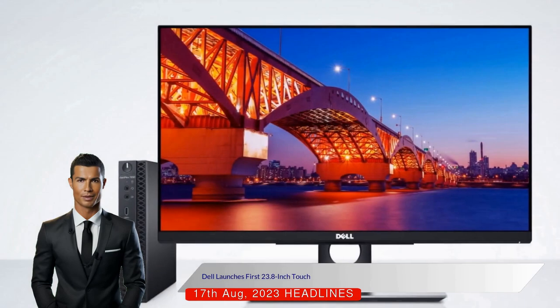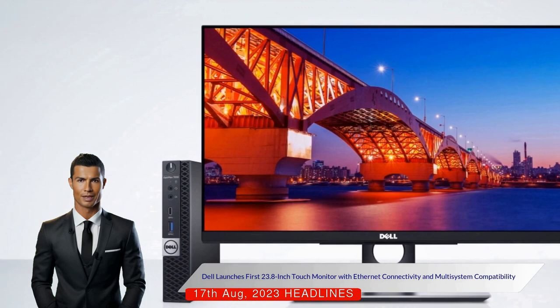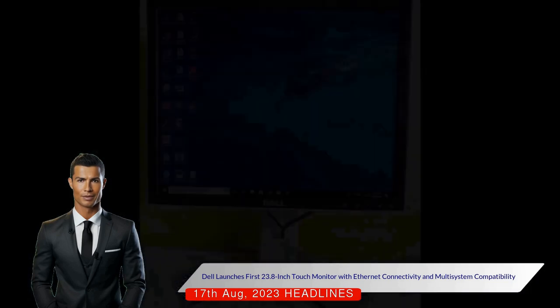A unique feature of this Dell monitor is its Ethernet port, making it the first 23.8-inch touch monitor with Ethernet connectivity, according to the company. The monitor relies on an external computer to function, and its 10-point multi-touch is compatible with both Windows and macOS.